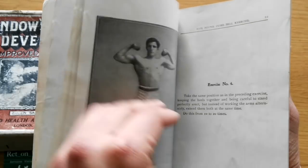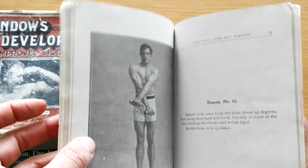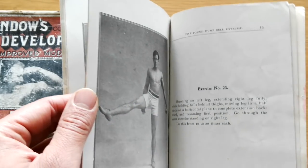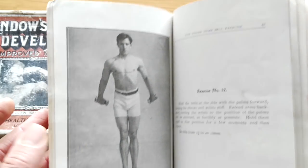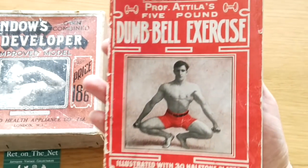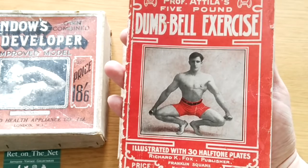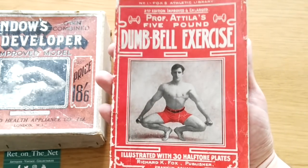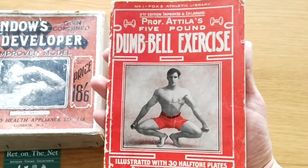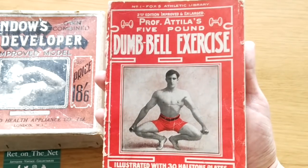Here we have some of the exercises given in the course — very similar to the dumbbell course given by Eugene Sandow, but this is way more in-depth. There's 60 pages, a full body workout, as performed by a very well-toned model. That's Professor Attila's five-pound dumbbell exercise, second edition, illustrated. Even before Sandow, we had dumbbell exercises being promoted by other people, such as Professor Attila, a strongman of the late 1800s.